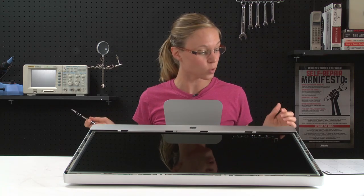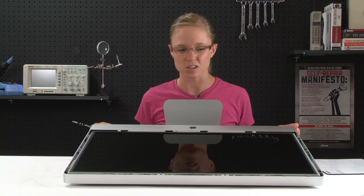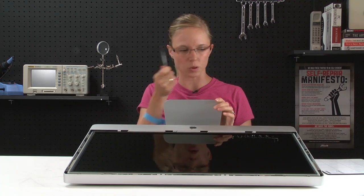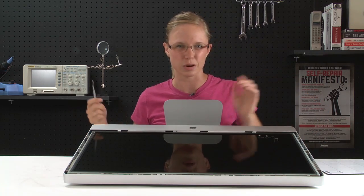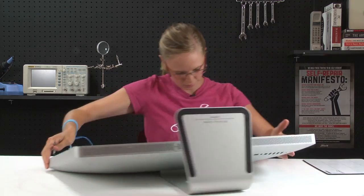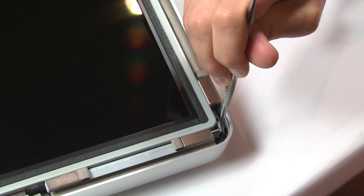Now that all the screws are out, I can begin to work on getting the LCD out of the case. The LCD is pretty big and takes up most of the space that the case has to offer, and since fingers are a little bit too big to get in there and lift it up, I am going to use my probe tool. I'm going to start lifting the LCD from near the top of the computer. Now that I've got the LCD slightly lifted out of the case, I'm going to be careful not to lift it too far because there's still a bunch of cables connected underneath. To start disconnecting those, I'll begin with the vertical sync cable.